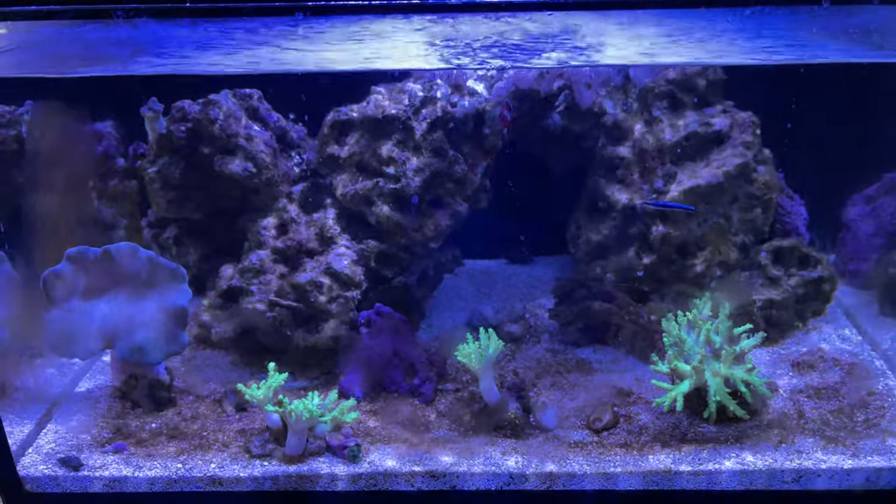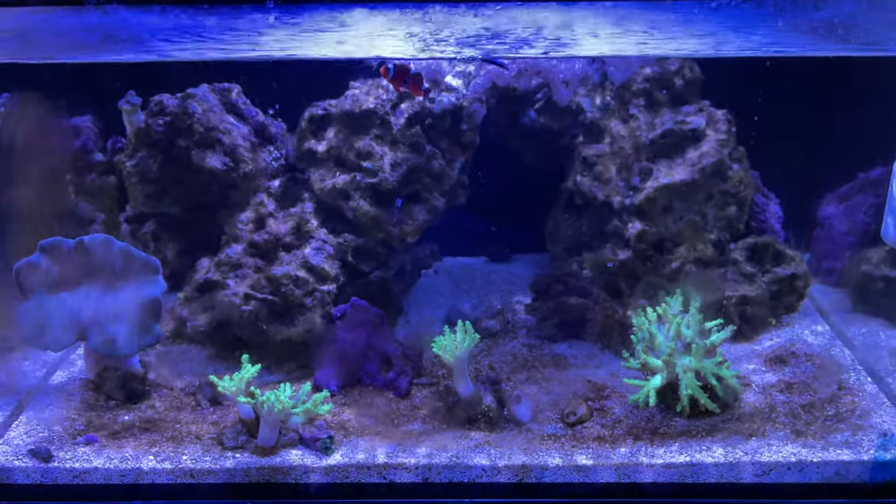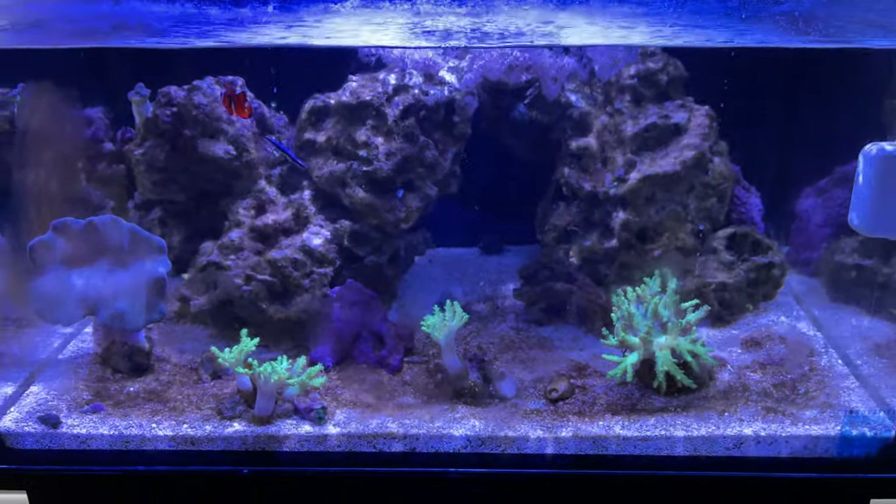That's it, guys. If you wanted to see what the tank looks like after a five-day vacation with no maintenance, that's what it looks like.